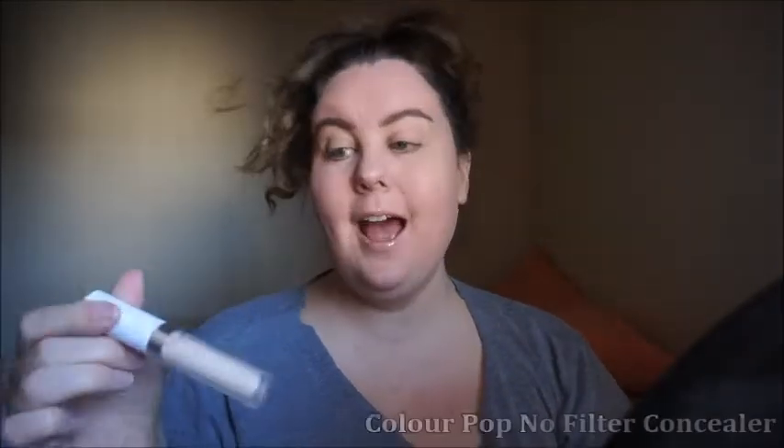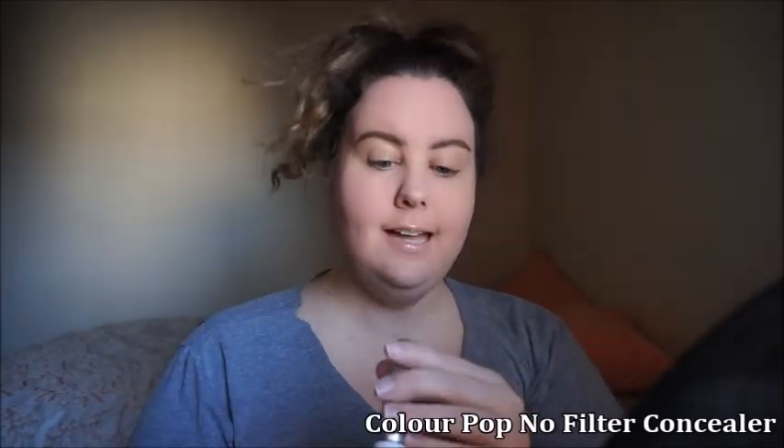This is as good as these brows are going to get today. I'm going to be trying a new concealer — the ColourPop No Filter Concealer in Fair 8. This is probably a little bit more light than what I should wear, but we're going to make it work.